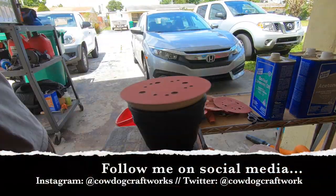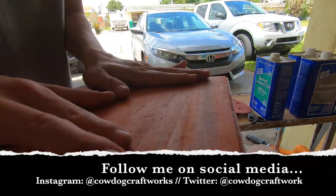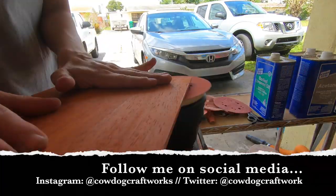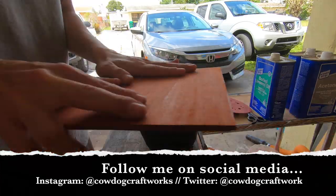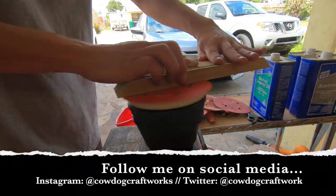If you guys like what you see please don't forget to like, comment, and subscribe below. I ended up giving this box away through an Instagram giveaway along with a few other tools and goodies, so if you want to keep up with more content and giveaways follow me on Instagram and Twitter.